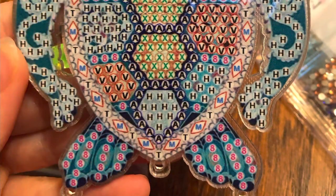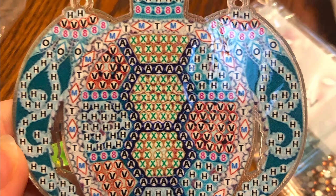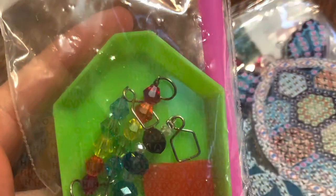Now these next pictures show the sea turtle. I cannot wait to get this one done. Look at all the crystals in this — it's going to really be pretty.